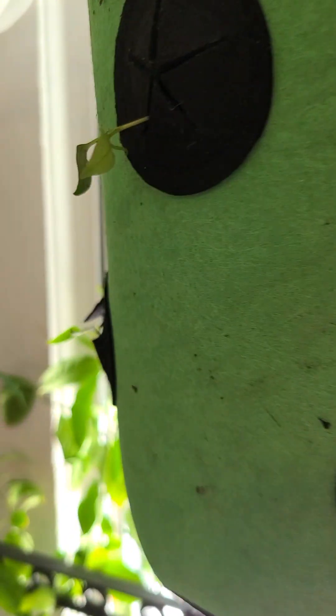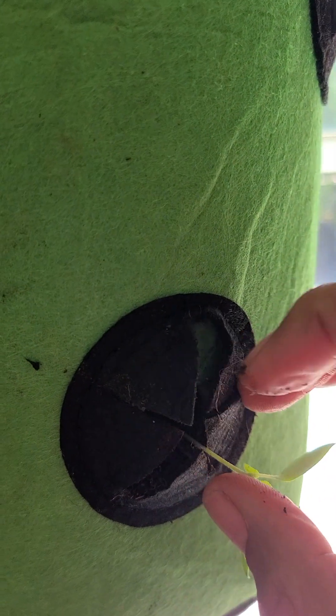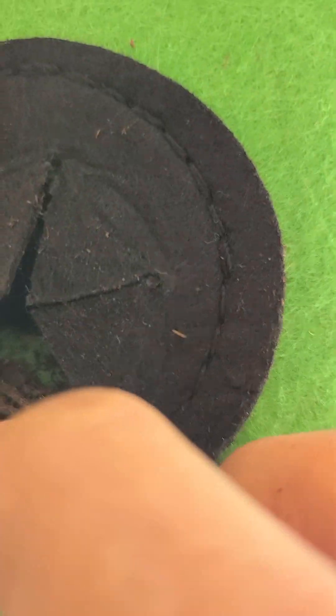The seedling sits in there and as the soil moves around in the grow bag it settles into the roots, and the roots just grow within the bag. I turn this because it's in a window right now. Like I said, it's still a little cool for the seedlings, but I have extra space here for other seedlings I can put in.